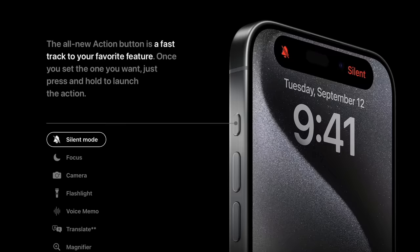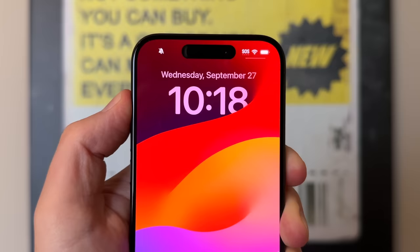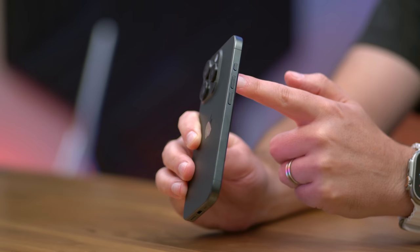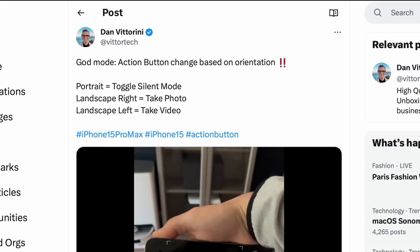The action button lets you customize and personalize your iPhone experience by letting you access a particular phone feature or app function with the press of a button. What's interesting to think about is it is just one button, but it contains endless possibilities. And hopefully today I'm going to succeed in making this the most interesting and useful action button video on the planet. I've got tons of different options and ideas for you to check out in just a second.